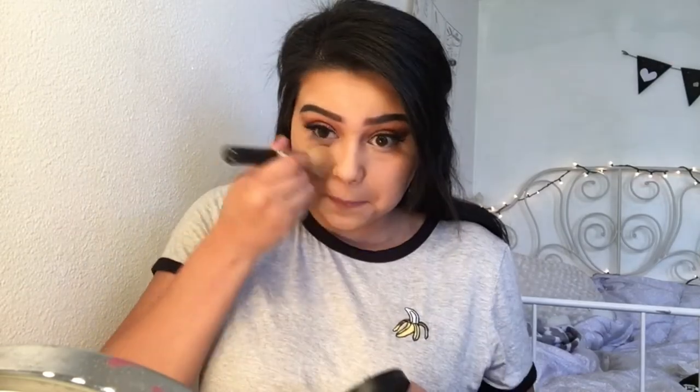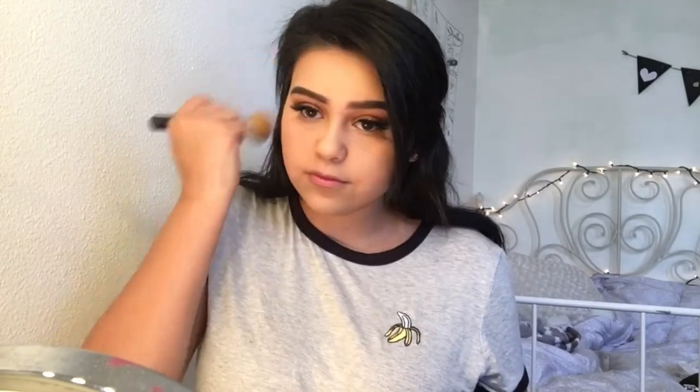I'm taking my Bare Minerals face powder and applying that all over. Next I'm gonna take my Hoola bronzer by Benefit and follow the same steps as where I had put my contour.